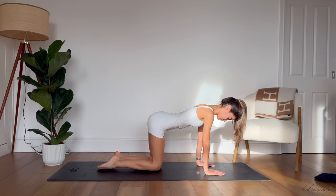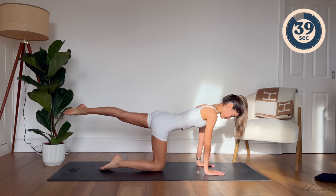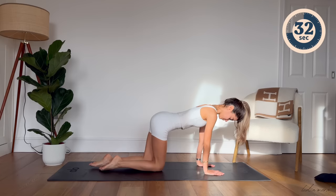Let's repeat this now on our left leg. Inhale to prepare. Exhale, lift your leg up. Inhale, slide your leg forward. Exhale, lift your leg up. And inhale, slide it forward.